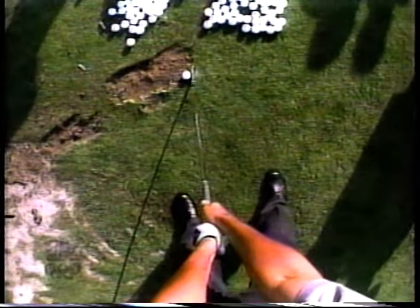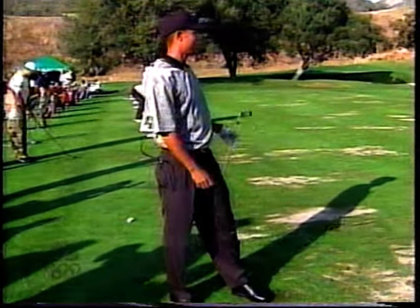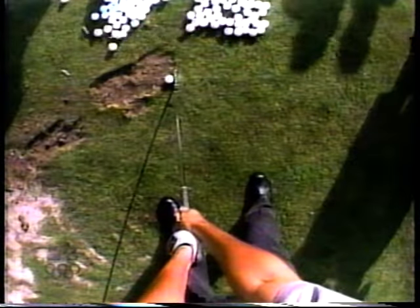Well, you can see him check and look up at the target. This is a view nobody's really ever seen before. So it's a very unique look at a golf swing.